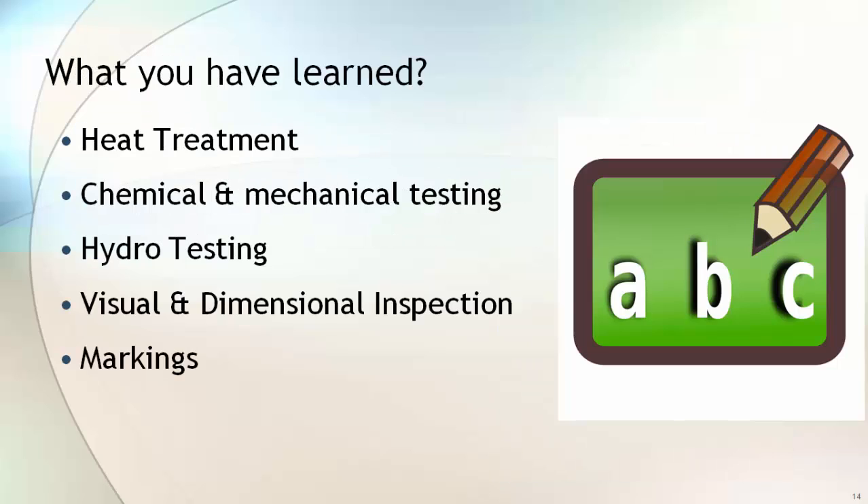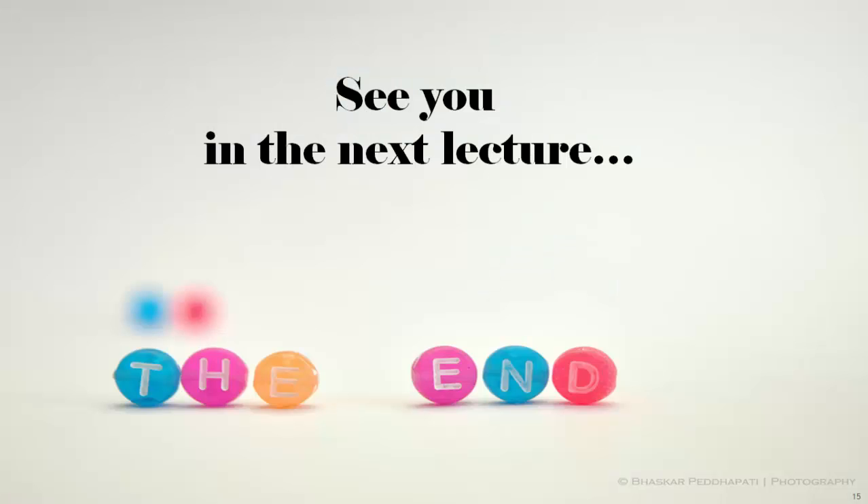In this lecture you learned about different heat treatments, chemical and mechanical testing, hydro testing, visual and dimensional inspection, and marking on the finished flange. See you in the next lecture.